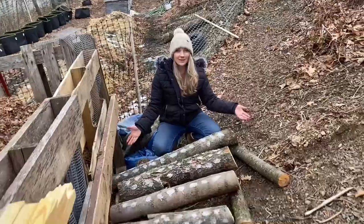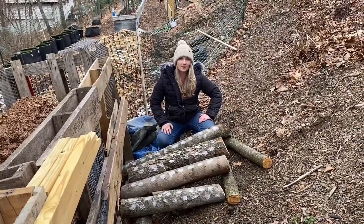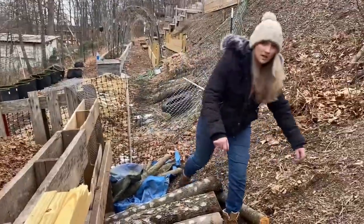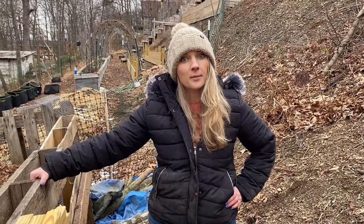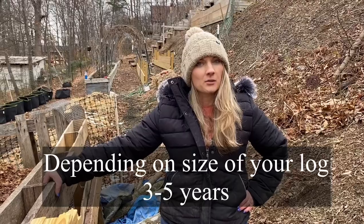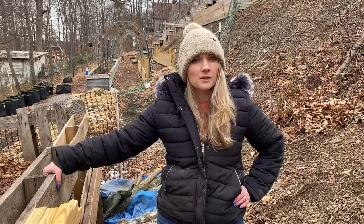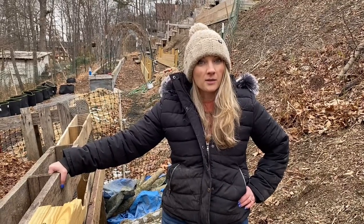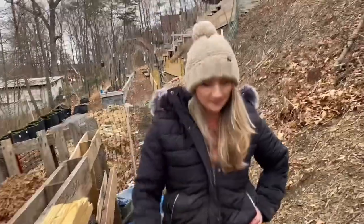A hundred shiitake plugs done in about 30 to 40 minutes — not bad! These logs can grow mushrooms for quite a few years. I'm not exactly sure how many, but I know at least three, because I was reading the reviews and someone said they were going on three years with their logs. That's pretty impressive. Enjoy your day, bye guys!